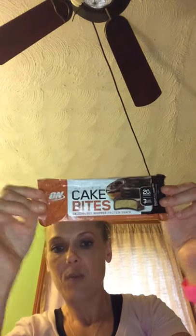I also got something called On It — it's a protein cake bites, a deliciously whipped protein snack with 20 grams of protein. There are three cakes in here and it's chocolate frosted doughnut flavor. It's got 250 calories, but I feel like if I'm working out I deserve it. I wouldn't eat it all the time, but once in a while isn't gonna hurt you.